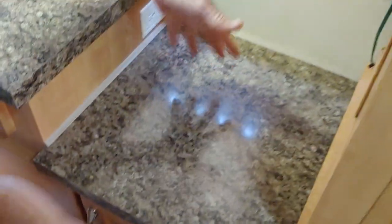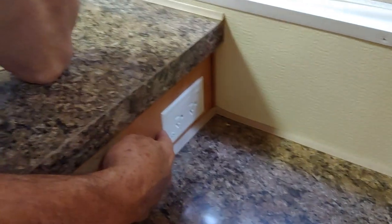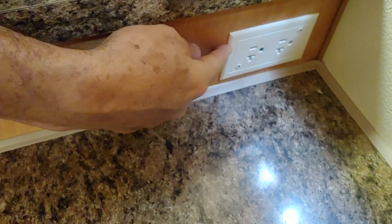It makes it hard for the drawer unit to slide into place. So this is what I did to work around that. I was initially looking at doing a recessed receptacle which would sit back inside about an inch and a half, but all of a sudden it dawned on me there's a much easier way.